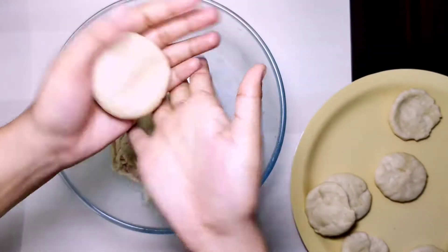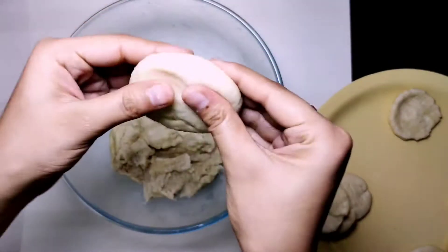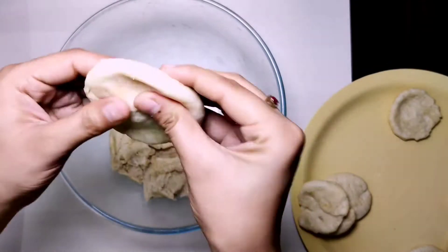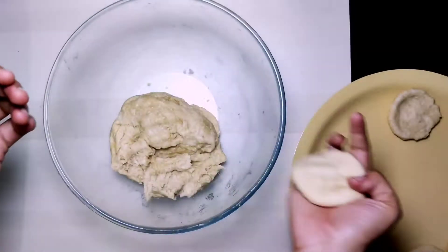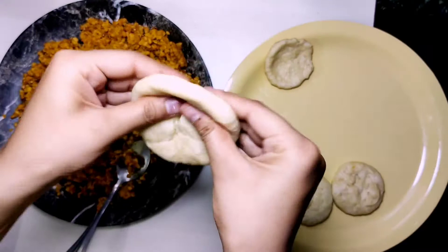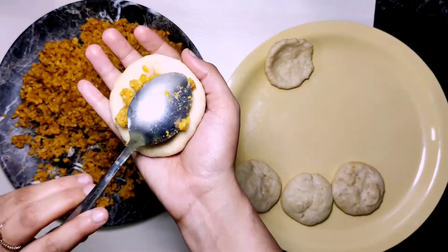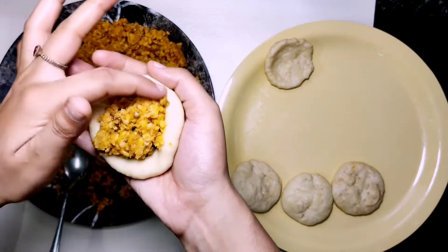Now for the second step — we have to press the dough ball with our hands, flattening it on the sides. Do not press the back. Because when you add the stuffing, it should stay inside the dough. Now we need to add a spoon of filling into the flattened dough.